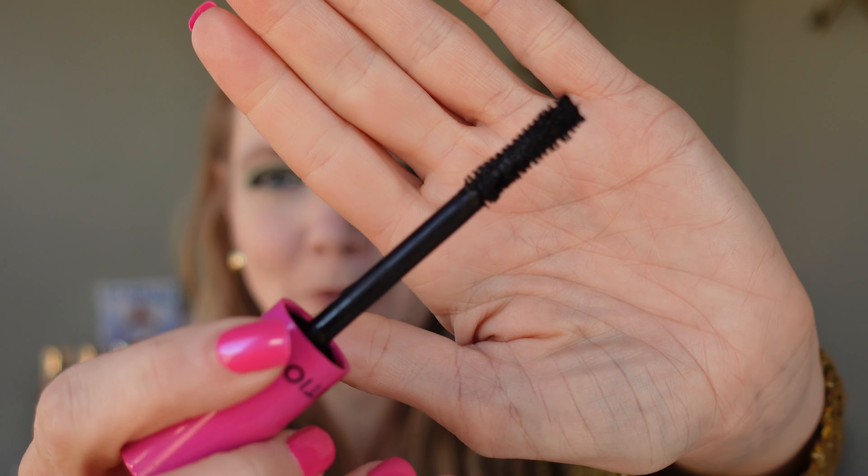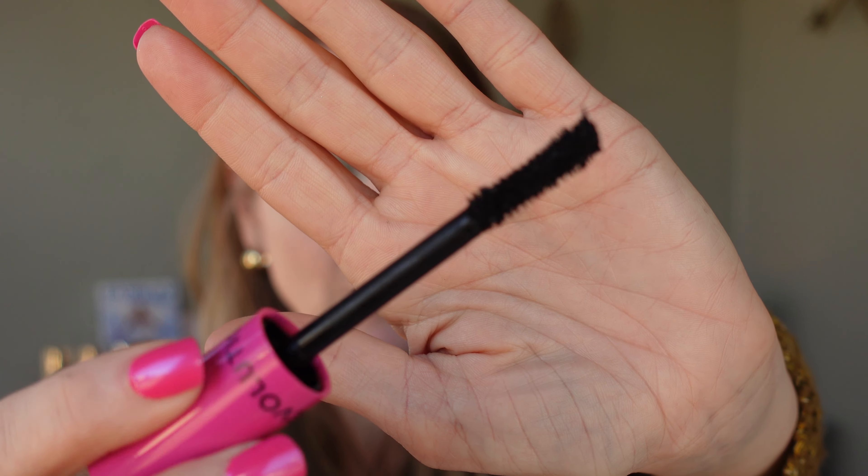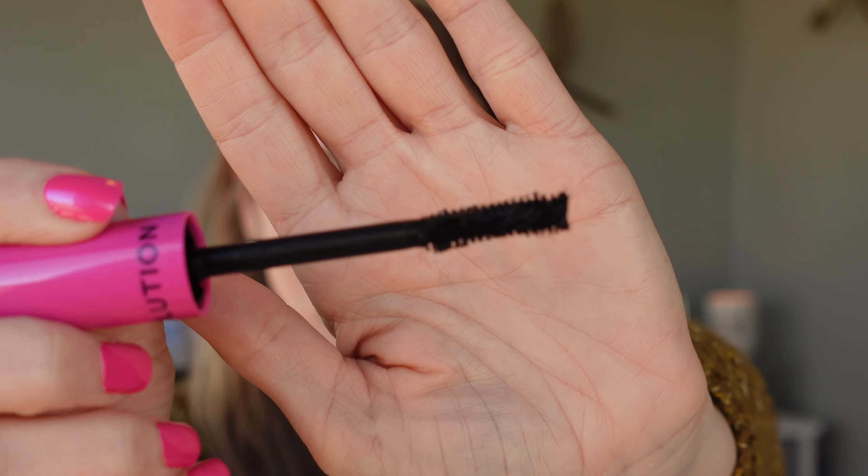The brush on this is awesome, which — if you've been watching my mascara reviews — you know that means I did not poke my eye out. The brush has kind of an hourglass shape and the bristles wrap around in that vortex they're talking about, starting at the base and wrapping their way up. I like the brush on this; it's not too big and it's just the right size to grip every lash. It's probably my favorite brush, believe it or not.